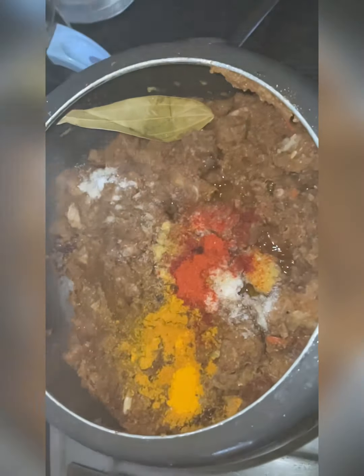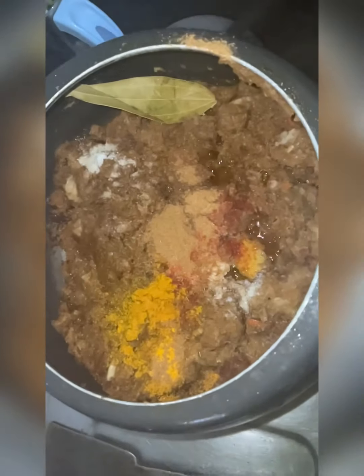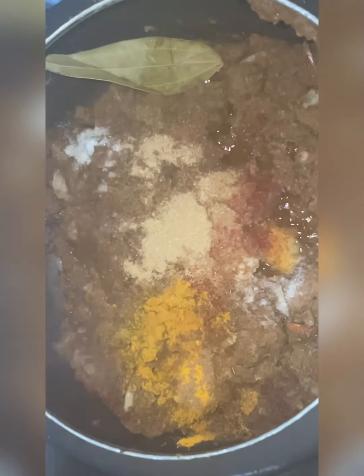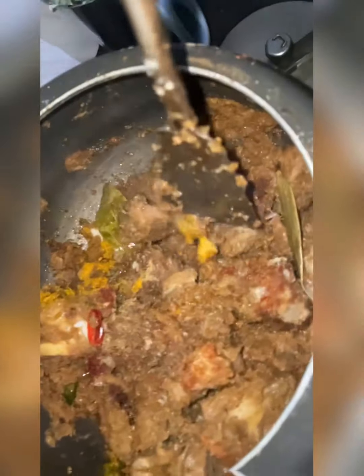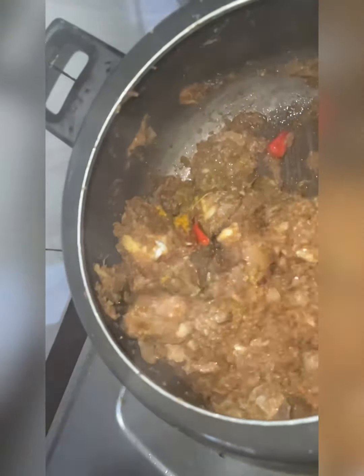I'm adding about two tablespoons of salt, probably one teaspoon of haldi, and some red chili powder — again, as per your palate. You can also add some cumin powder and a little bit of pepper powder.